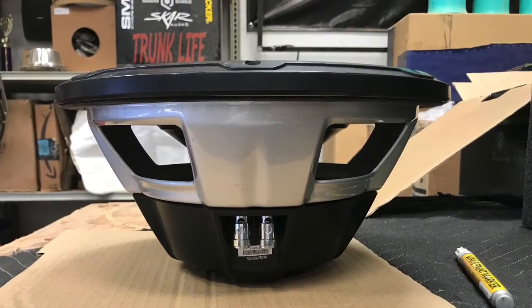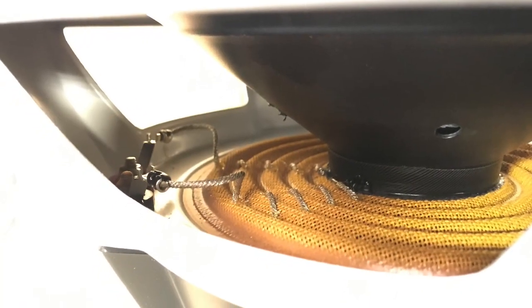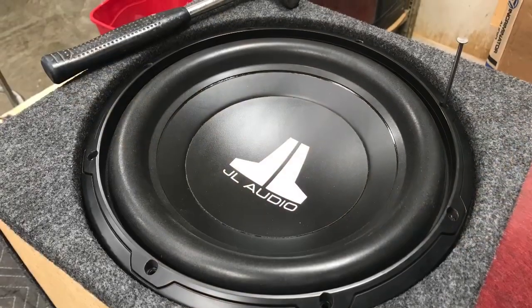Clean, well-built design, simple, straightforward, and they put in work. I like them. They did well in that sealed truck box as well, very well.